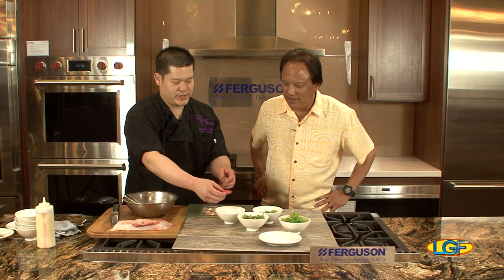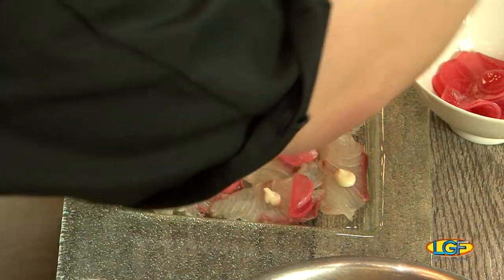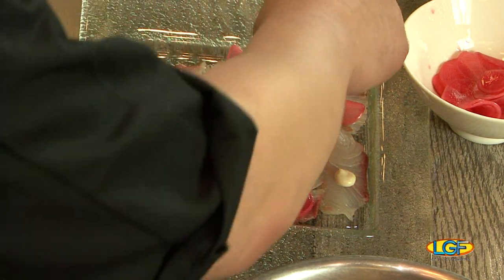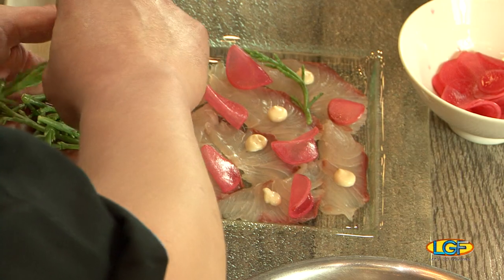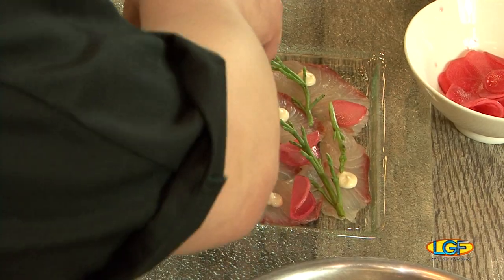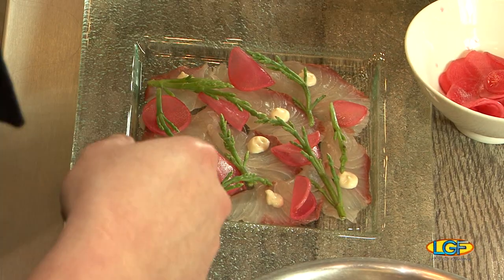We've got some pickled radish — I make a pickling liquid with chardonnay, rice vinegar, and sugar with some dry spices. We also have some kaluku sea asparagus, which you can find in any supermarket — really great stuff. And we've got some jalapeño.